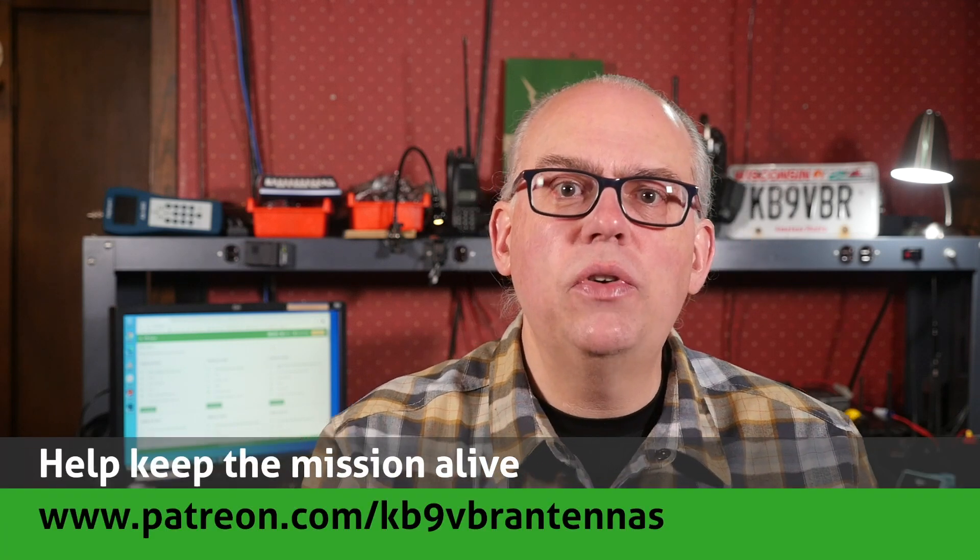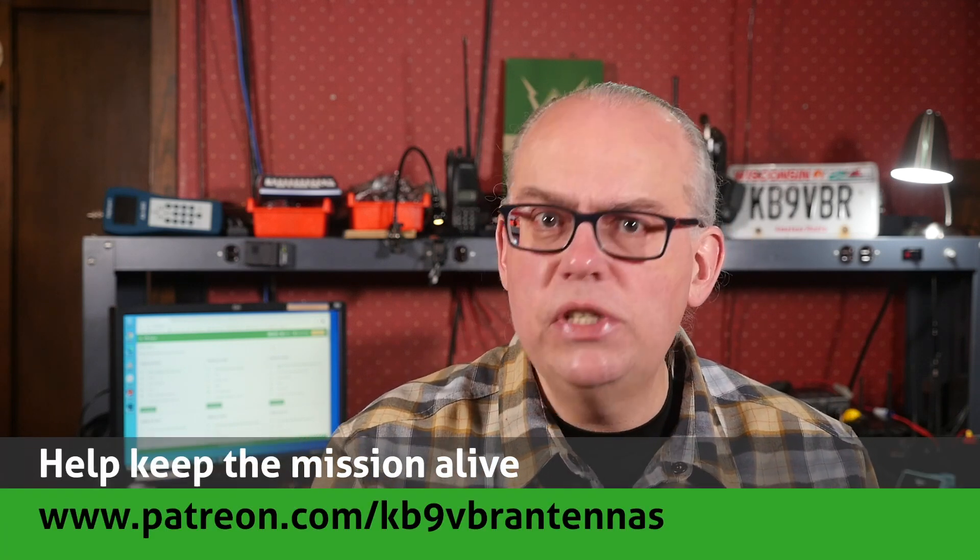Give us that thumbs up if you like this video, and don't forget to hit that subscribe button if it's your first time here — that's your best way to be notified when a new video is released. I'm Michael, KB9VBR. Have a great day.